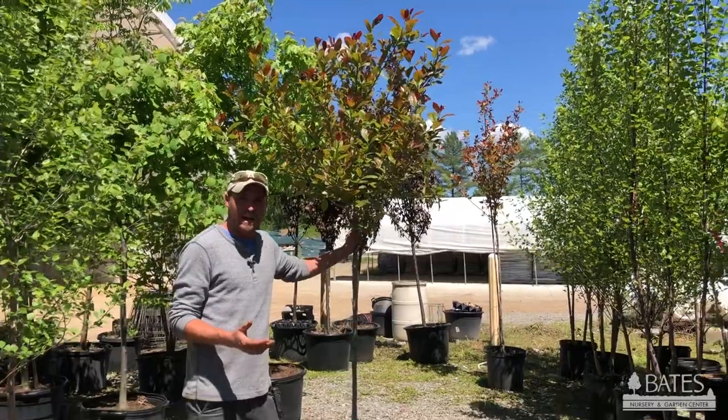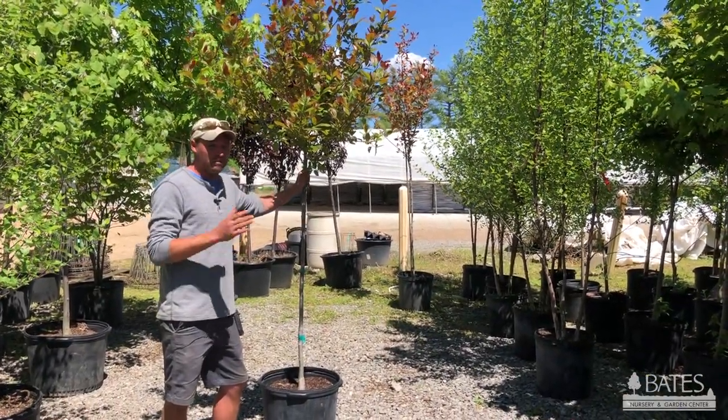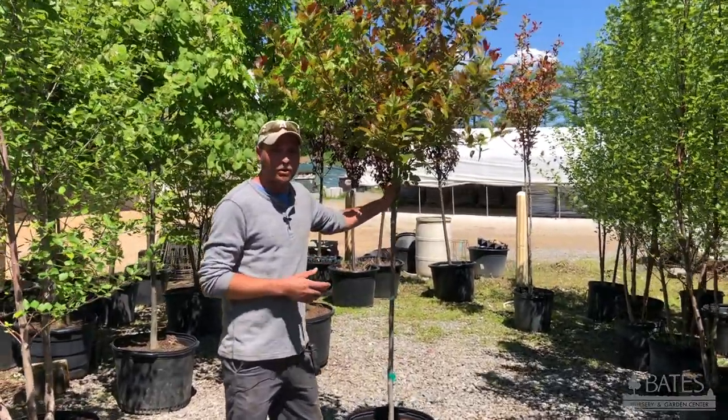If you need a nice tree for your backyard — something that's going to get big and cast shade over your deck with multi-season interest — this might be the plant for you. I think it's worth the grow.